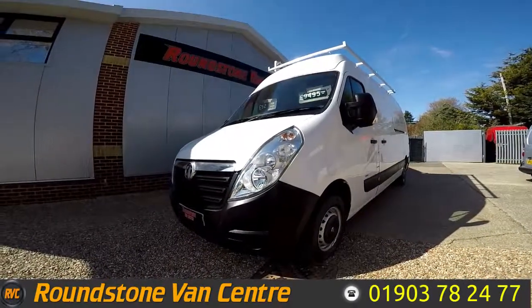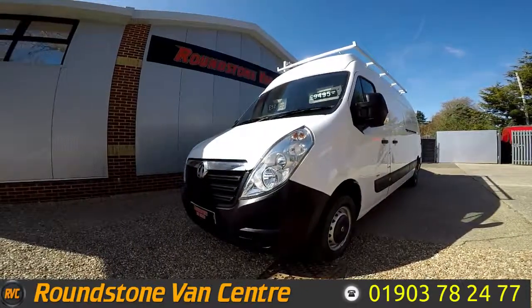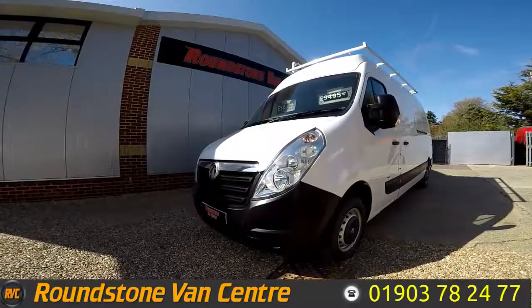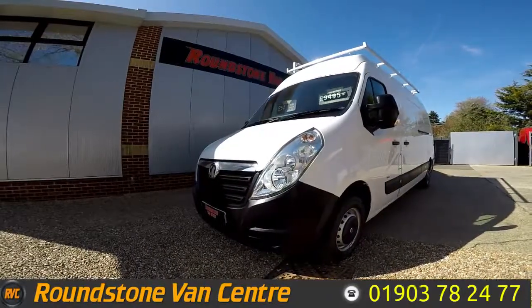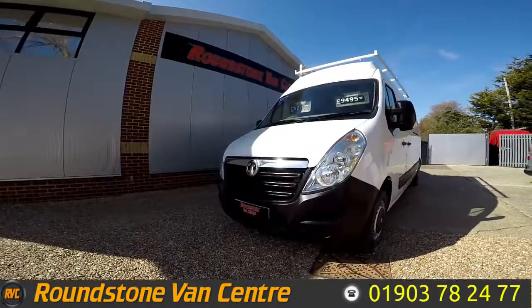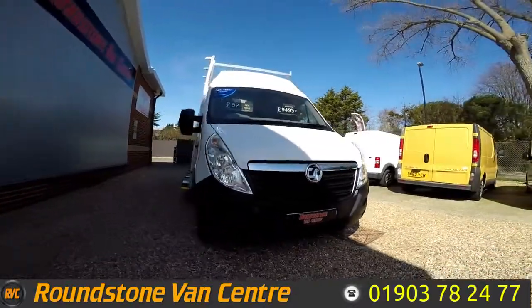Hi, my name is Mark and I'd like to show you around our Vauxhall Movano L3 H3 window Luton van. This is a 2014 model with one owner from new, a full service history and a spare key. As you can see, our window Luton van is finished in arctic white and you can purchase for as little as £52 per week.